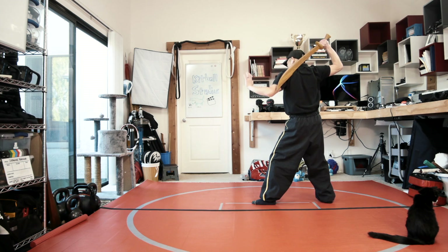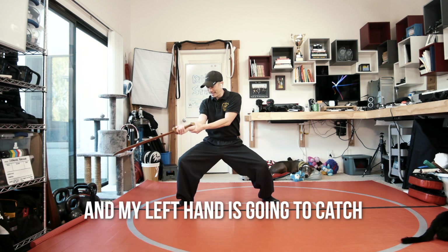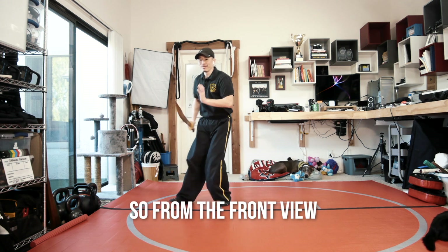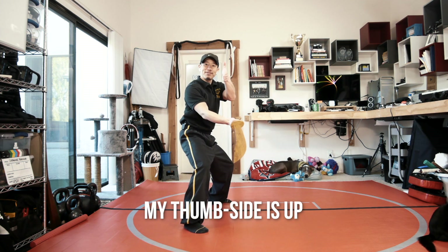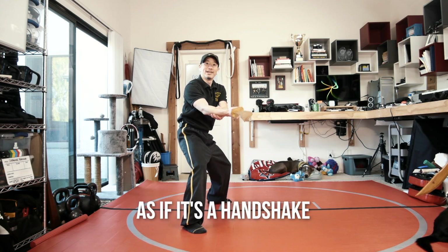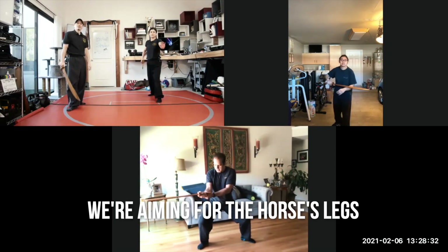I'm going to wrap around the back, then step forward in a horse stand and chop at the leg. My left hand is going to catch my right forearm. So from the front view, wrap and cut. My thumb side is up — it's like I'm doing a handshake and catching it as if it's a handshake. Remember, this is going to be a little bit lower, aiming for the horse's legs.